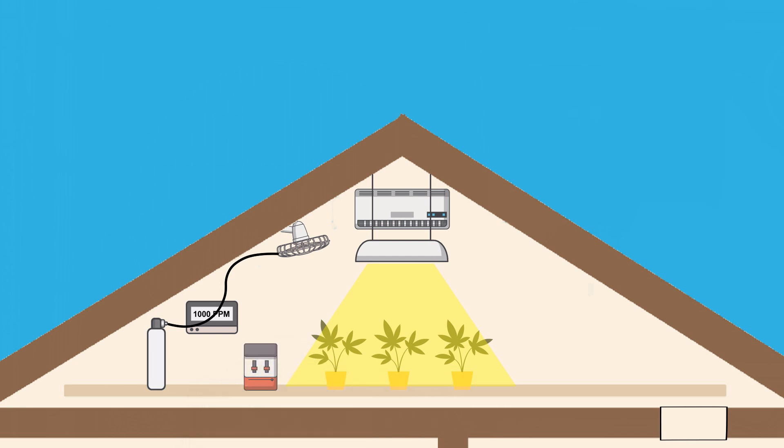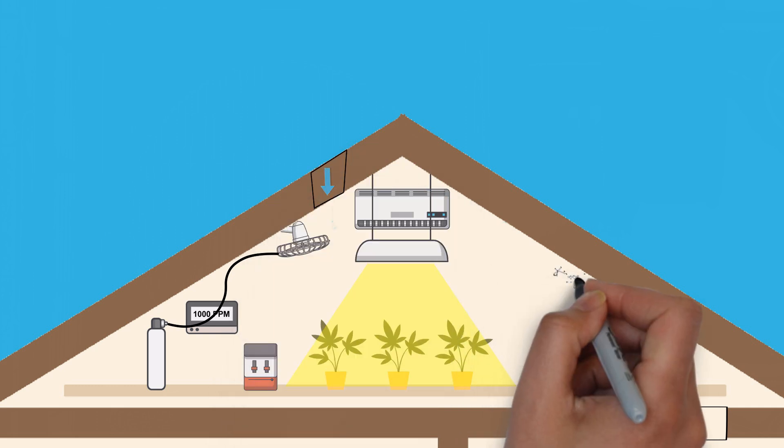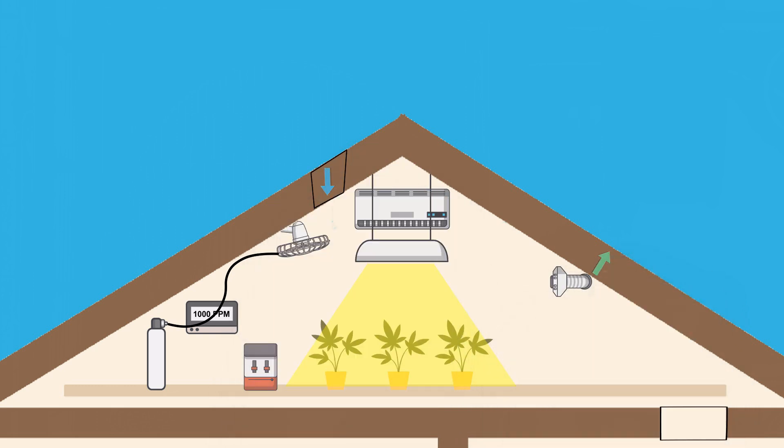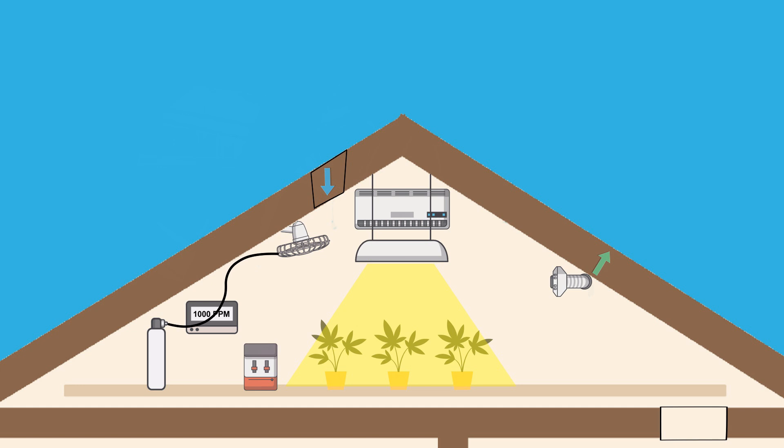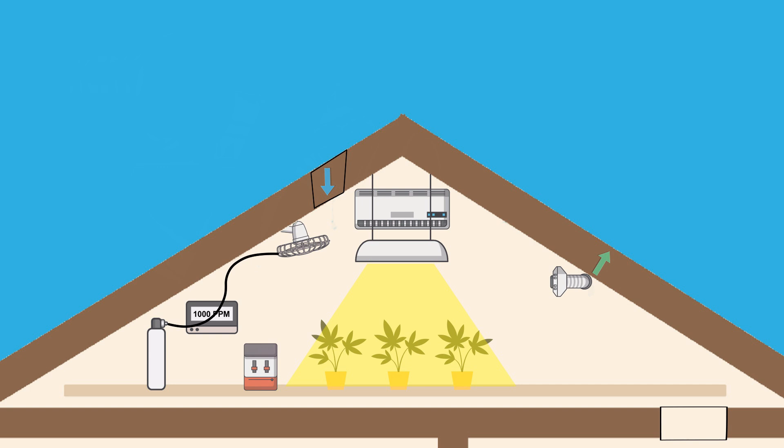Optionally, you can add in a way for exchanging the sealed room air outdoors, which requires an exhaust system and a way for fresh intake air to come in, similar to that of an open loop system. The tricky part of adding this to a sealed grow space is that when not in use, these ports shouldn't cause air leaks themselves. So installing something like a backdraft damper will be needed. And while this step is completely optional, there are a number of benefits that come with adding an air exchange option to a sealed environment.